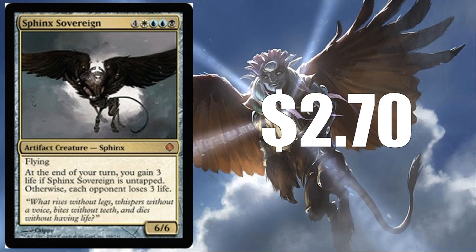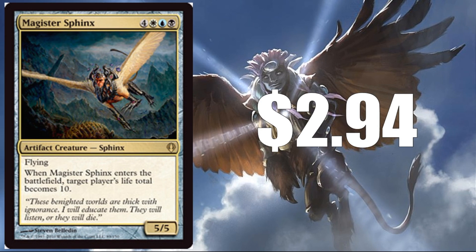Sphinx Sovereign at $2.70 from Shards of Alara — a card like this promotes aggressive play, so they might include it just to move along the draft and sealed games. But again, I don't really want to see this as a Mythic; it would probably be just fine as a rare. Magister Sphinx at $2.94 — this is a great Commander card and is already a rare, so I don't think there's any reason to upgrade it. It could be a good inclusion here.